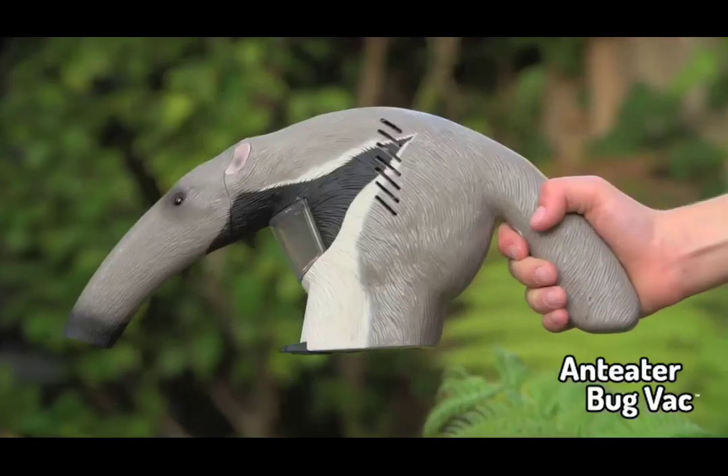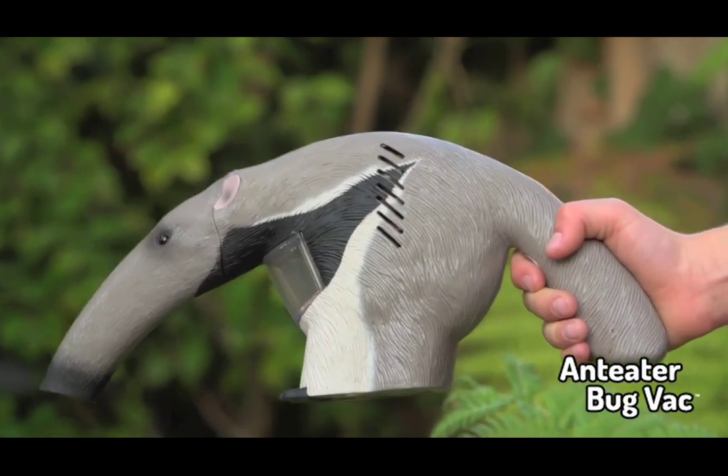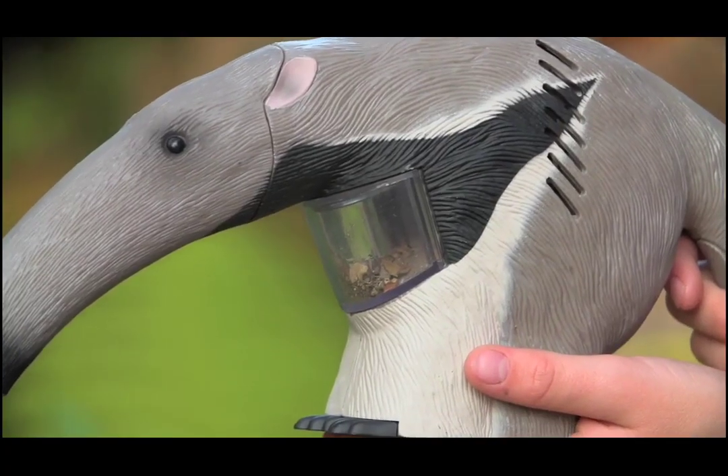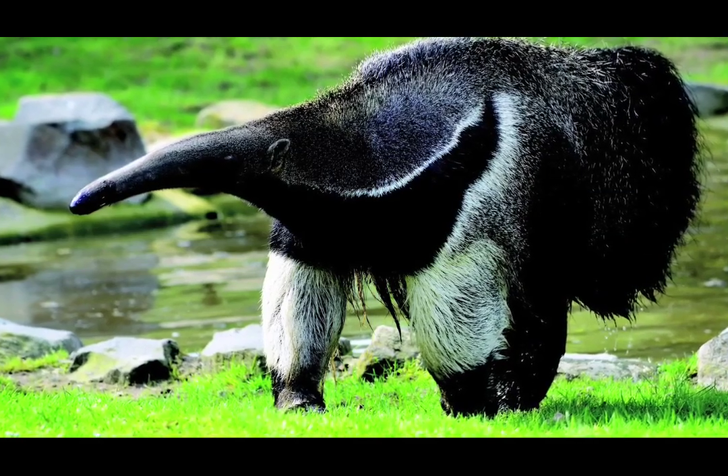The NatGeo Wild Anteater Bug Vac. Collect and observe live bugs with the unique Anteater Bug Vac. It looks like a real anteater and even works like one.